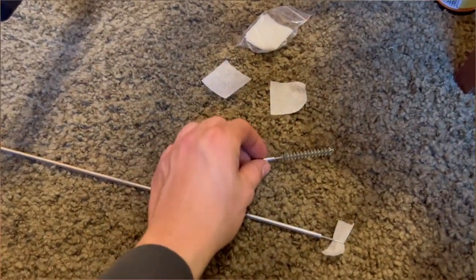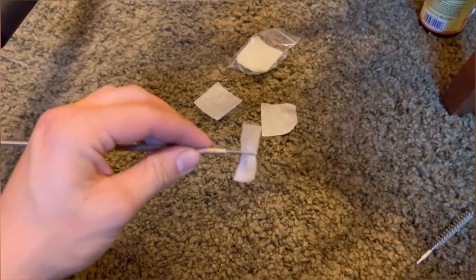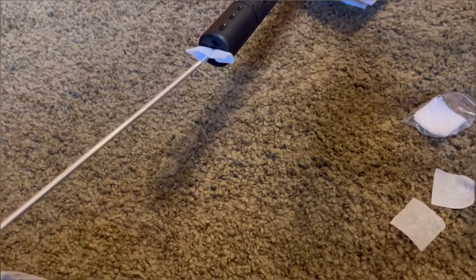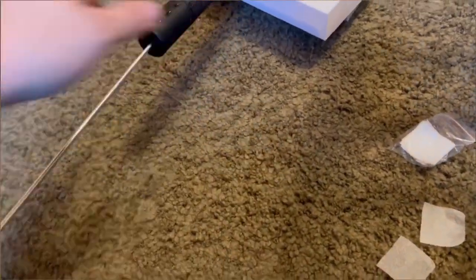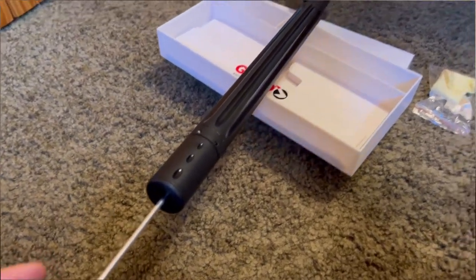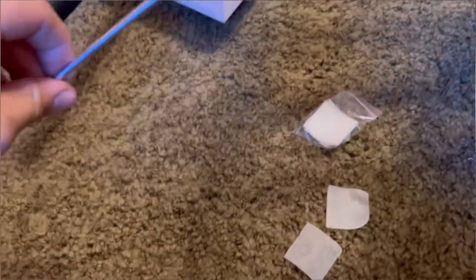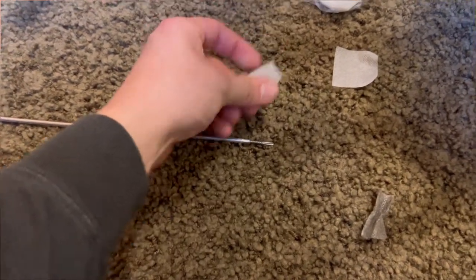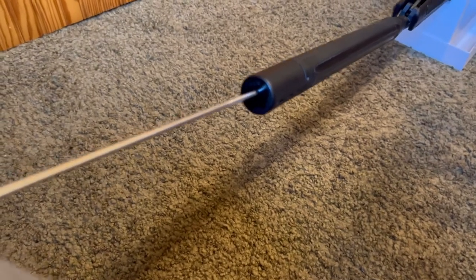Now that you're done with the first step, take off your brush and put on the loop on the end of your cleaning rod for the patches. What I did is fold the patch in half and then feed it through the loop. Put it in the end of the barrel and then just keep twisting it all the way down the barrel until it hits the end, then bring it back out — same motion as the brush. This is what comes out: a very dirty patch. Keep replacing the patches until it comes out not as dirty as the first one.